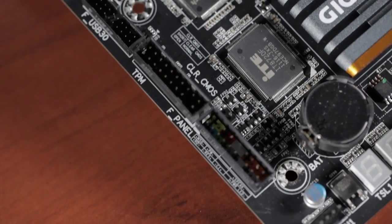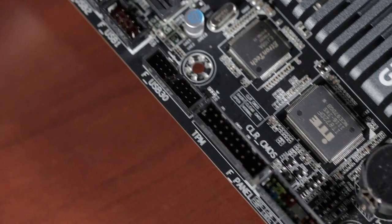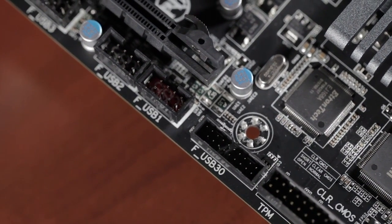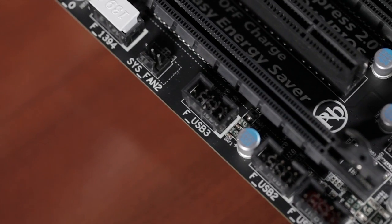Fan connectors here, front panel connectors over there. USB 3.0 — very nice to have a header for that right on board. We have three USB 2 headers here, and beyond that we have Firewire and back here is your audio.